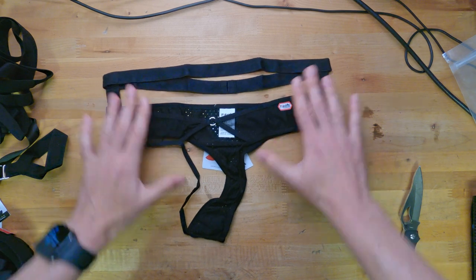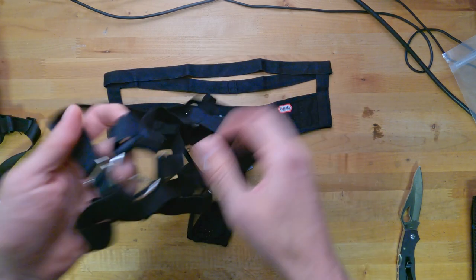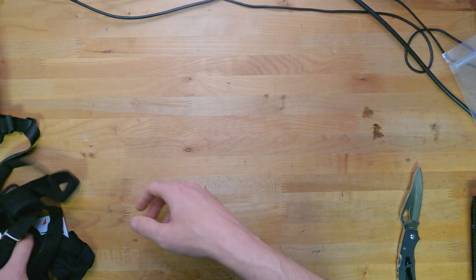If you ever want to see these worn and tried on, you've got to check out my OnlyFans - these aren't going to be YouTube friendly. Let's look at one more.